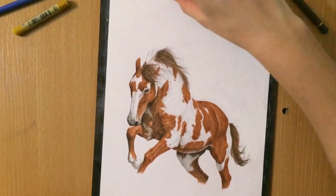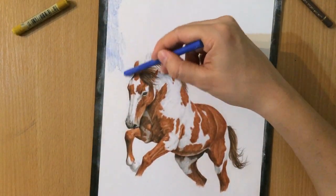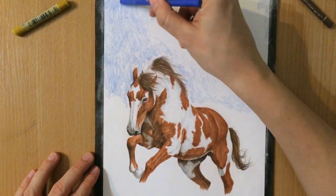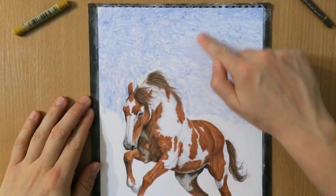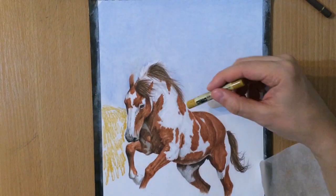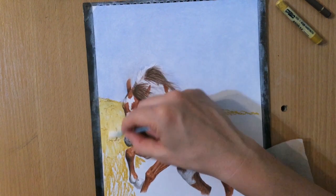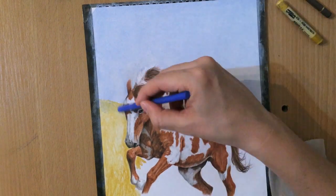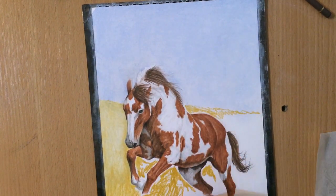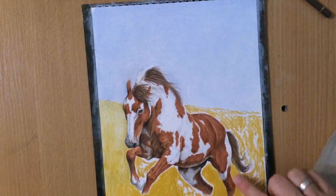Now I'm going to do the background. I'm covering this area with a white soft pastel and blending it with my finger so that I can go over it with blue — the white underneath makes the blue lighter and the blending smoother, giving me a smooth blue background. Then I'm using a darker yellow in the background to create an appearance of dried yellowish grass in the prairie, covering that with a soft pastel and blending with my finger as well.